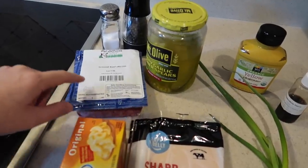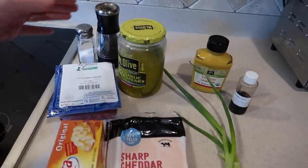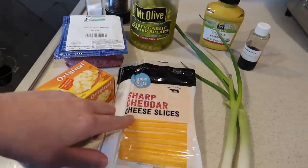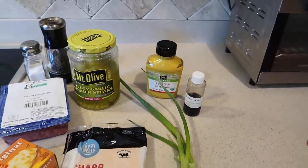We'll make the cheeseburger filling using the same recipe as the cheeseburger egg rolls, but halved. So we need: half a pound of ground beef, two scallions (the recipe calls for white onion but we didn't have any), a quarter cup of chopped dill pickles, two ounces of Velveeta cheese, half a slice of cheddar cheese, half a tablespoon of mustard, a few shakes of Worcestershire sauce, and salt and pepper to taste.